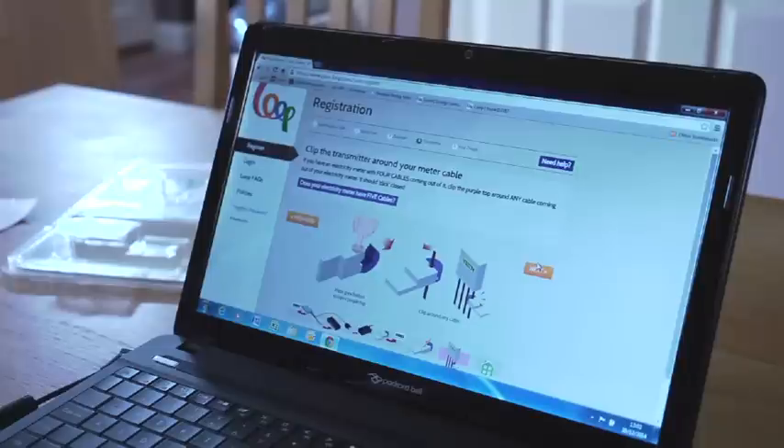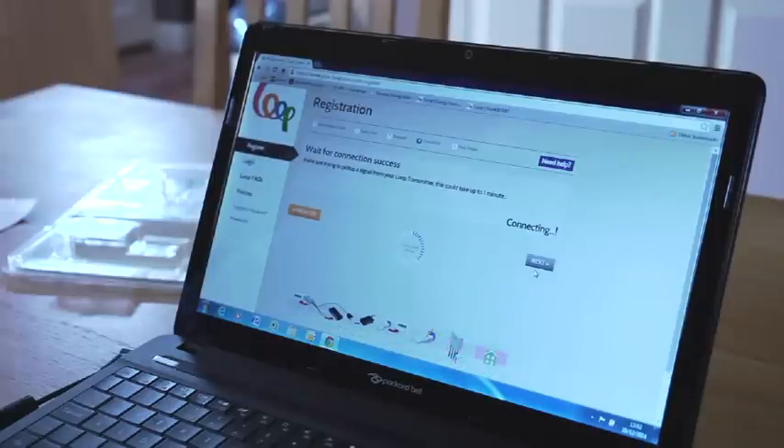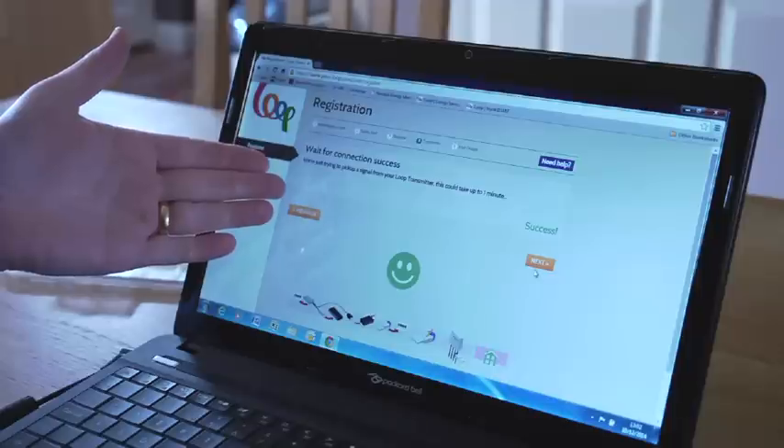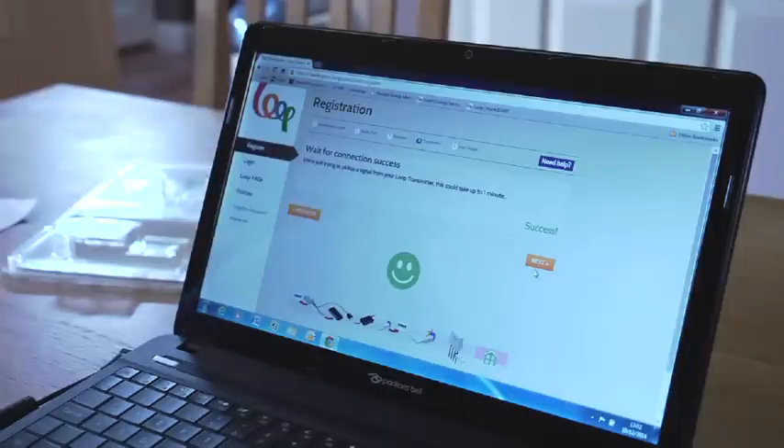Having connected the loop electricity transmitter outside at the meter point, we are now ready to click the Next button for it to make a connection between the transmitter and the receiver. The system is now looking to make that connection and it has confirmed that the connection has been successful — we have a nice friendly happy face to confirm that. So now your loop is installed correctly and we can click Next.